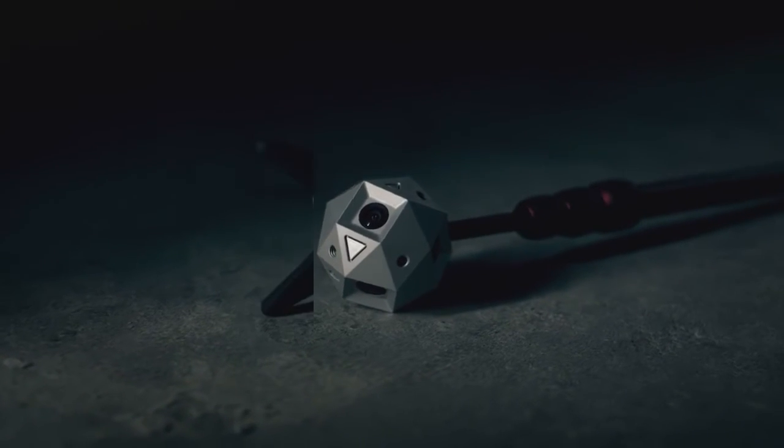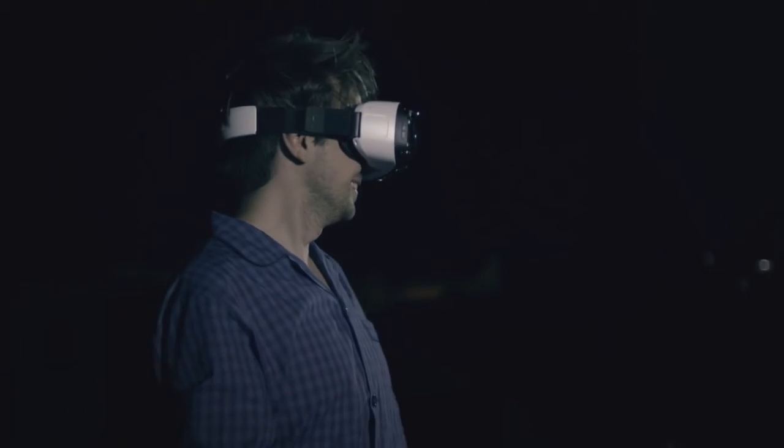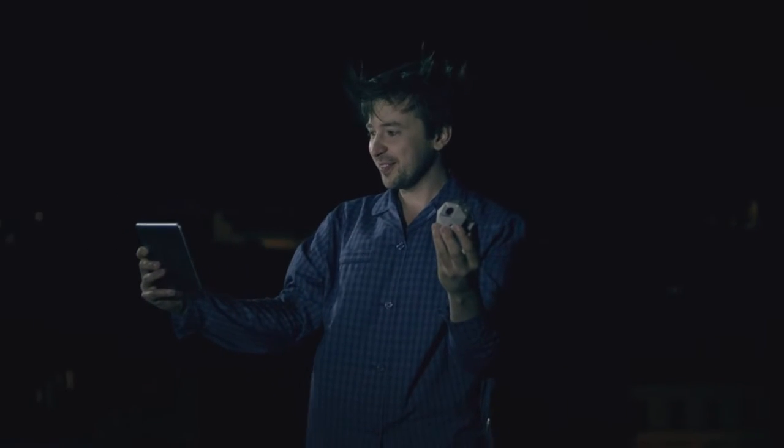Put it on a stick, on its extended arms, or just hold it in the palm of your hand to enjoy automatically stitched videos on your VR headset, smartphone, or tablet.